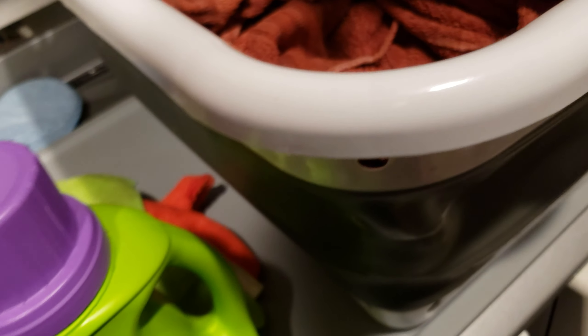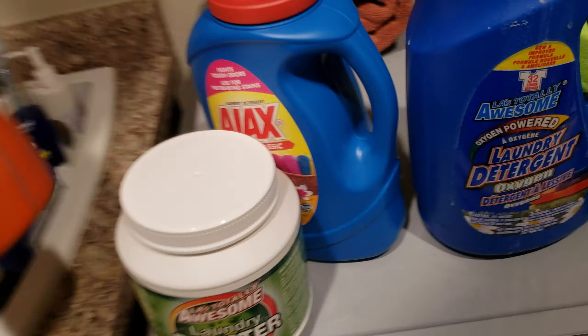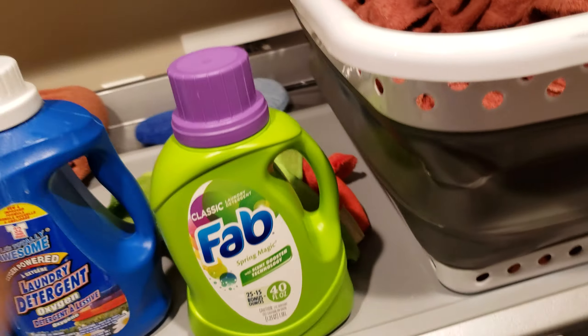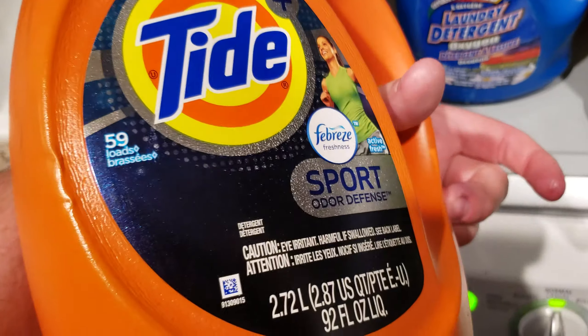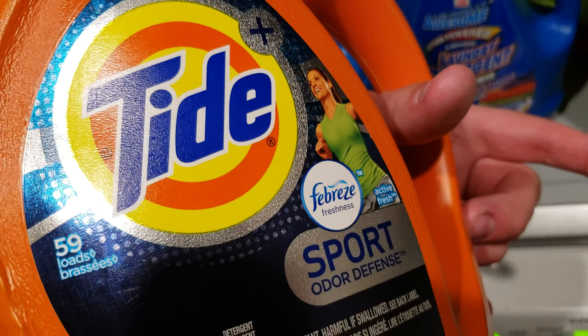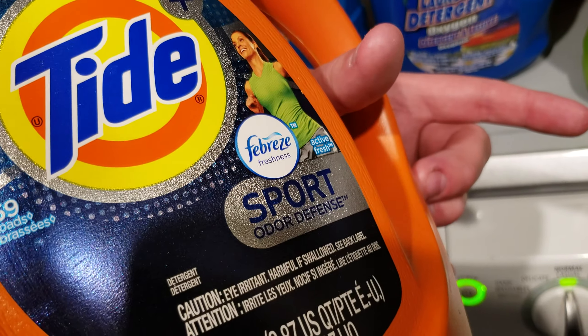My detergent I've been using for the longest time would be Tide Sport — there's actually just regular Tide inside of this — Tide Sport Odor Defense. It does a pretty decent job, but I found a better combo that costs less.